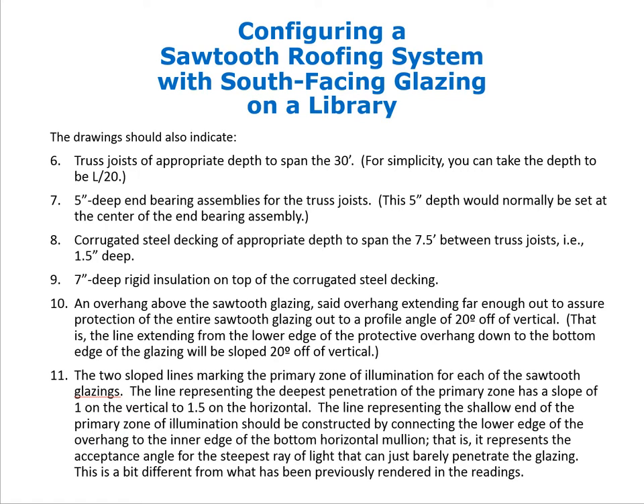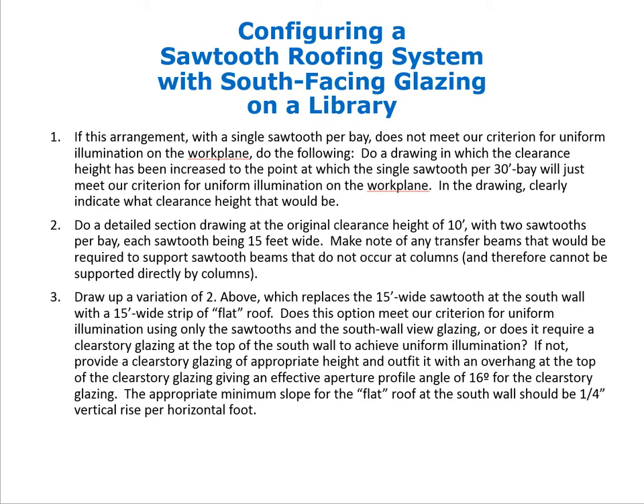After completing the drawing, we check whether the primary zones of illumination actually touch or overlap. If the arrangement with a single sawtooth per bay does not meet our criterion for uniform illumination on the work plane, we do a drawing in which the clearance height has been increased to the point where a single sawtooth per 30-foot bay just meets the uniformity criterion. That drawing will clearly indicate what clearance height is required and compare it to the original 10-foot assumption.